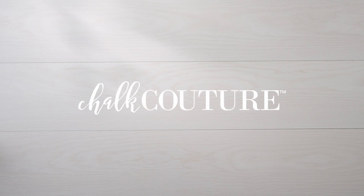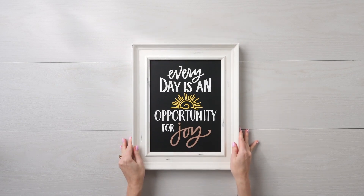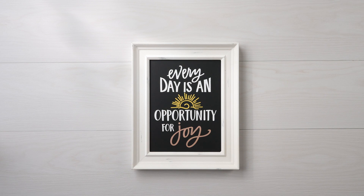Need an update to your home decor? Chalk Couture is here for you. Follow along as we go out with the old and in with the new.